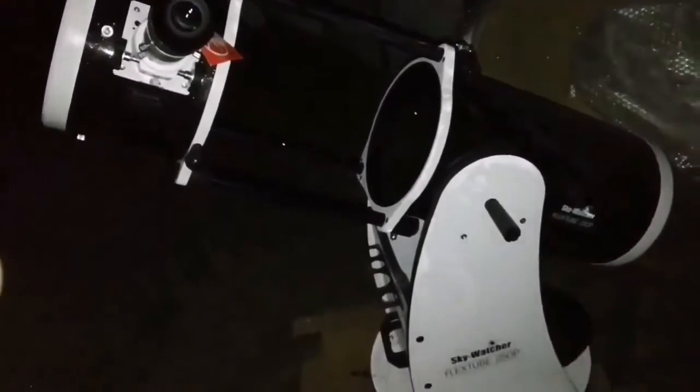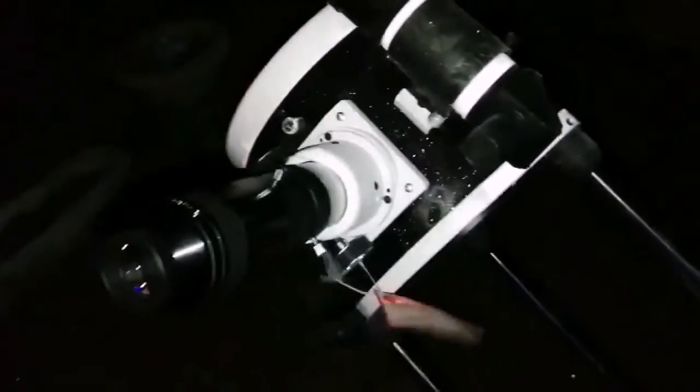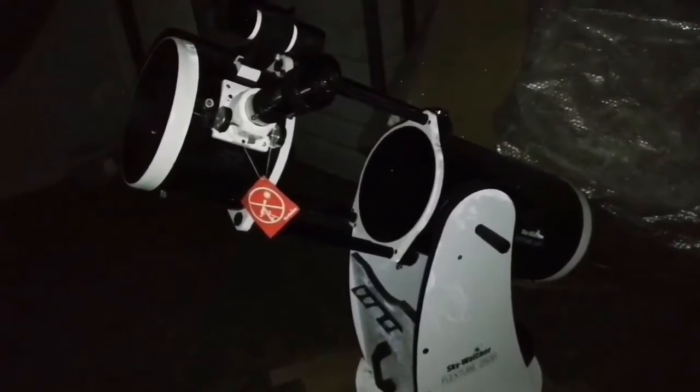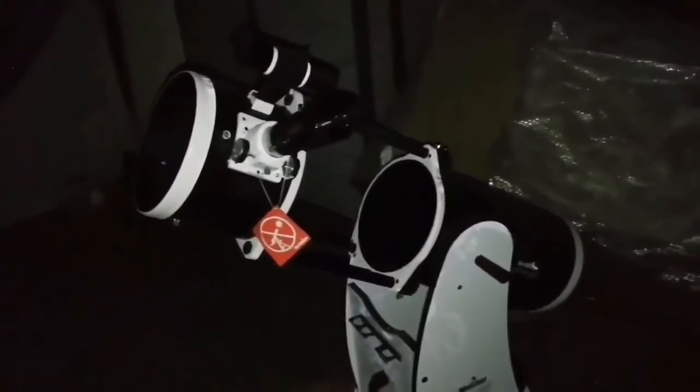I found that this 10-inch Skywatcher is actually easier to use than the 12-inch. The 12-inch is a little too cumbersome — too big — even for lifting and unfolding it. This is easy and manageable. I can sit on a little chair and just do what I have to do. It's a nice experience with this Skywatcher 250. Tonight I've seen the Orion Nebula M42, M45 Pleiades, the Double Cluster, M37, M38 — name it, I've seen it.